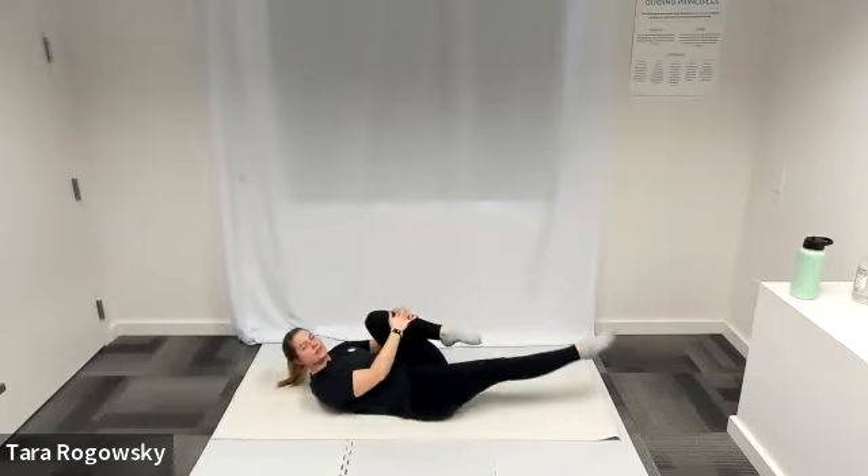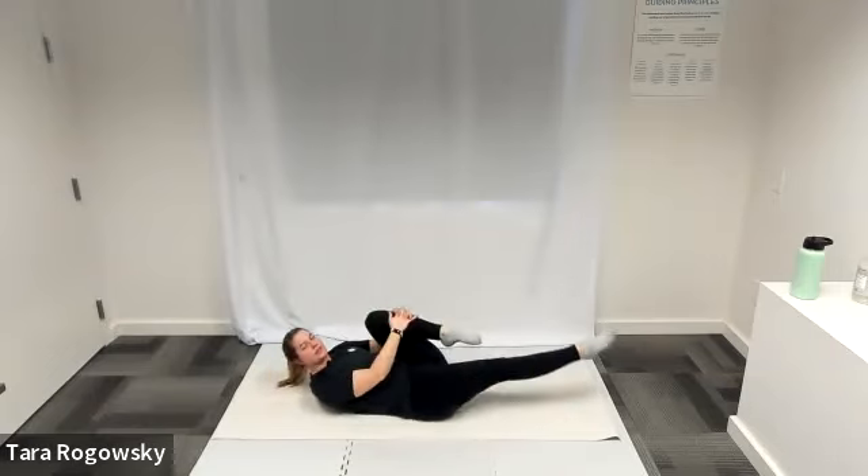Bend your knees into your chest and let your feet fall to the ground. Come to a seated position. Feel free to do a roll up or get up in whatever position is most comfortable. Now we're going into our next move called saw.